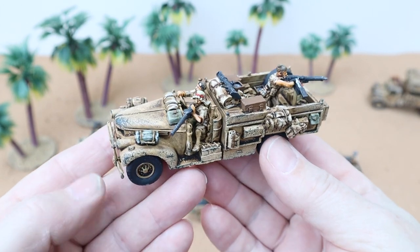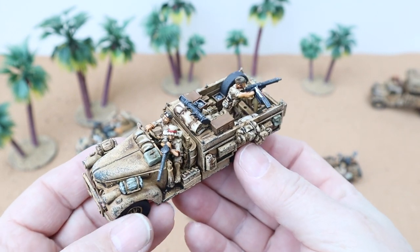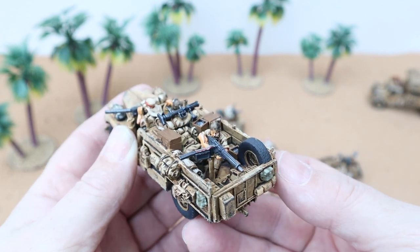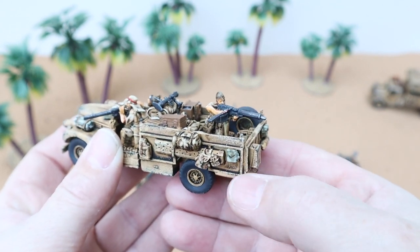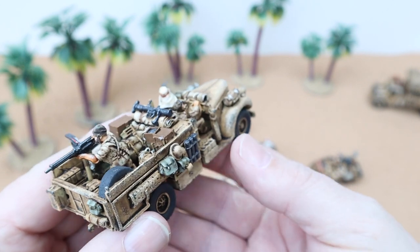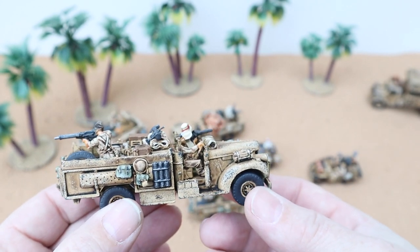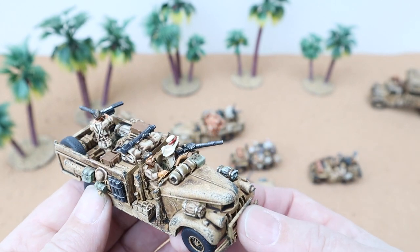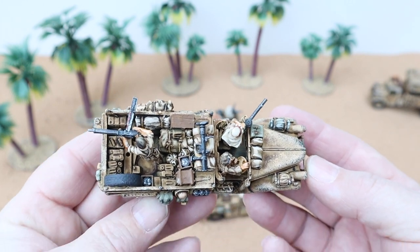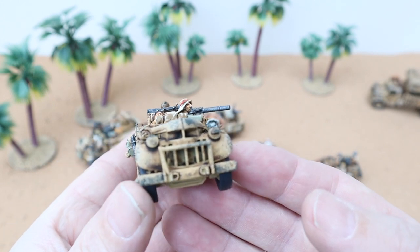So the last one of the Chevys. I've put a couple of little bits on here — a couple of little bags that I got from another army set and a little bit I stuck on the top. The drivers look great, the detail inside is lovely, and the weathering looks so good on them.